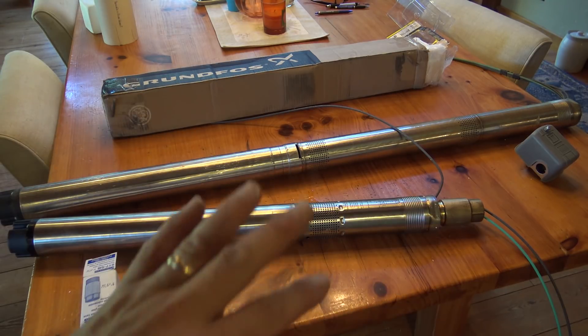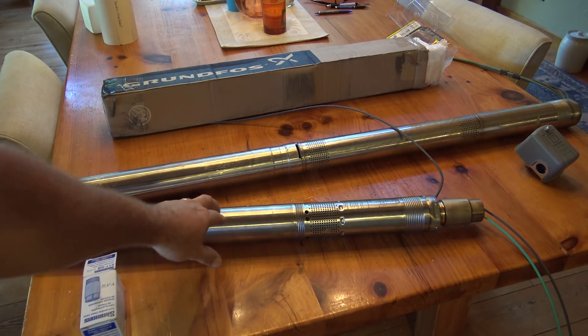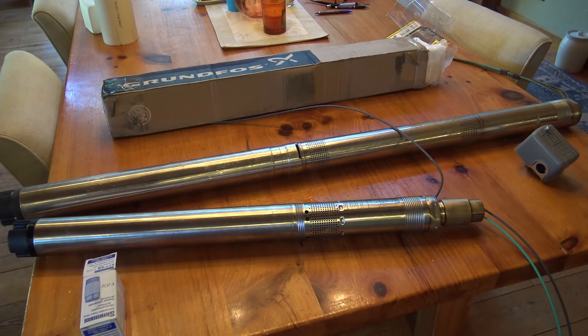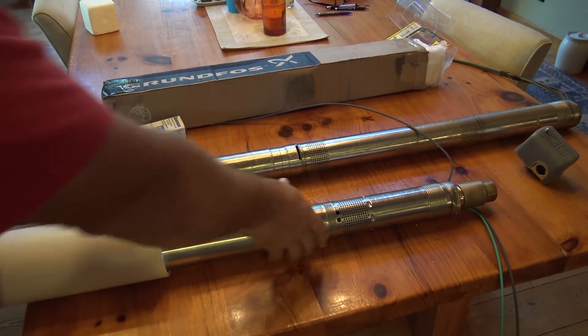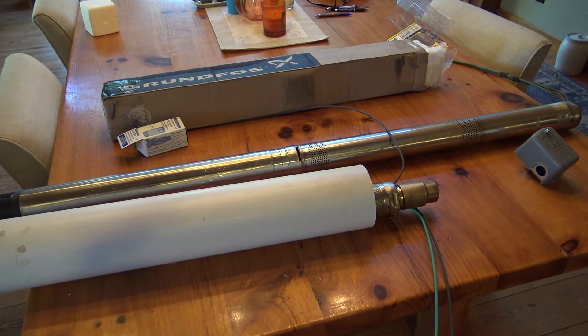There are all sorts of transfer switches, generators, and controls for the Flex pump. This is installed just like a regular well pump. Sometimes, depending on the water source, Grundfos recommends putting the pump in a sleeve — a piece of PVC pipe. Having the water sucked through that PVC pipe forces water over the motor in a way that keeps the motor cooler than if it's just sitting in a cistern, where the water can get warm around the motor. We want to keep moving that water — that's what the sleeve is for.